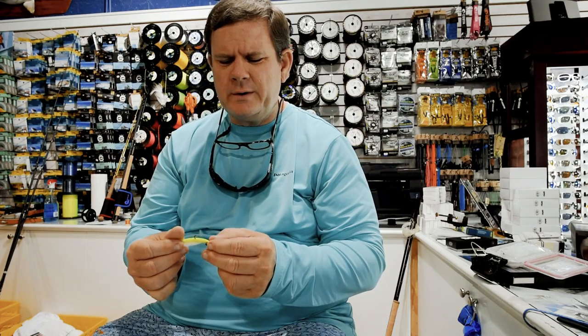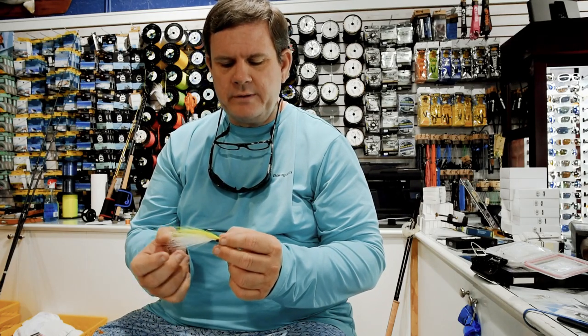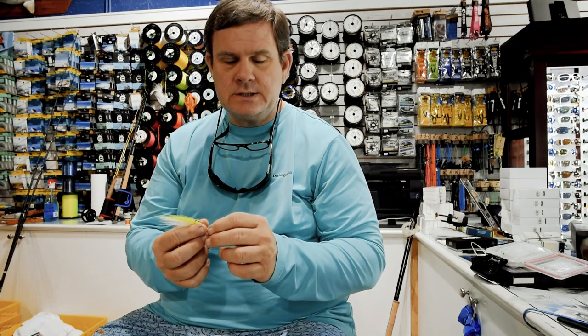We'll cover some flies for some of those fish, partly by species but also by the type of bait you're going to encounter, which is going to include glass minnows, pilchards, greenies, and mullet. We'll do glass minnows now. One of the most popular flies overall, and certainly one that does well when the fish are in glass minnows, as it does with a lot of other bait as well.